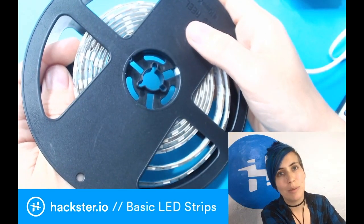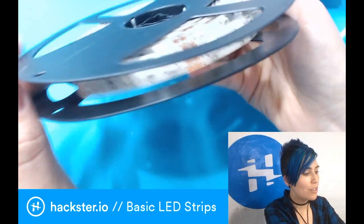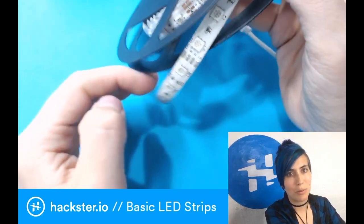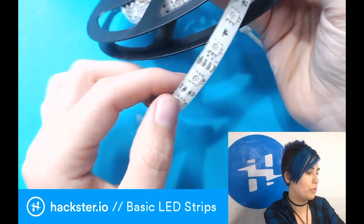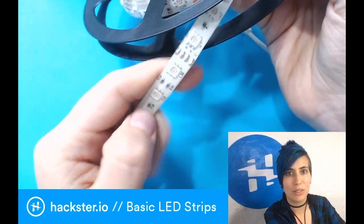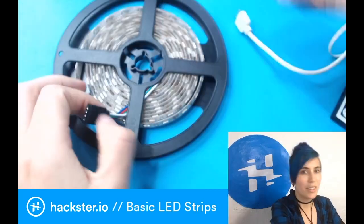As I mentioned before, these come in waterproof and non-waterproof versions. I usually go with the waterproof ones because I can put them out on my bike or skateboard or whatever, but you can use the cheaper non-waterproof versions, which don't have the silicone coating, if you want to just put them in a room or whatever.